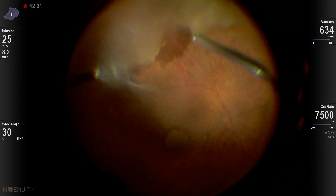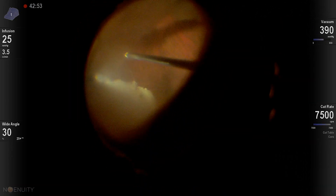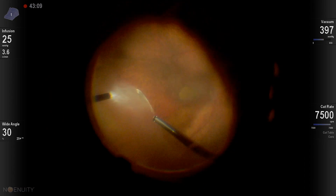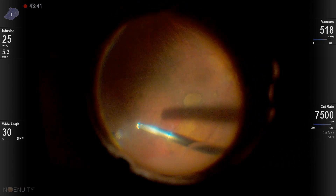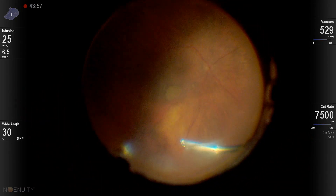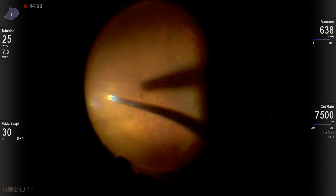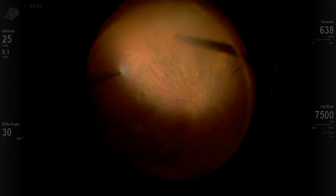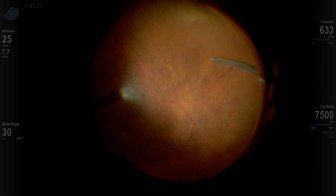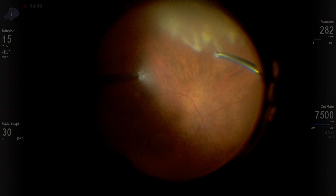I'm showing how to continue the vitreous hemorrhage removal. In general, we're not very aggressive. We indent inferiorly to remove hemorrhage that is attached to the ora serrata inferiorly, because that can be a source of leaching and early post-operative vitreous cavity hemorrhage. But in general, we try not to be aggressive removing the vitreous, especially since there's no peripheral retinal pathology.